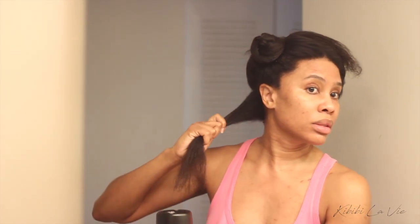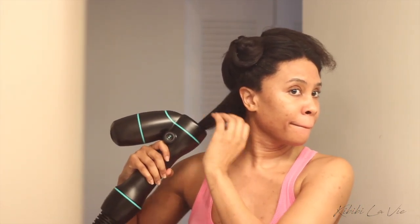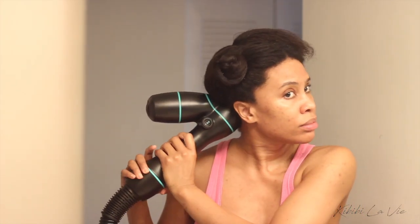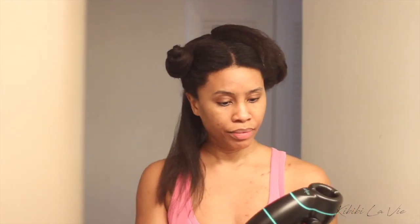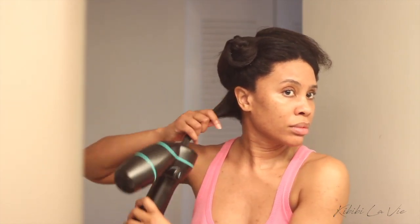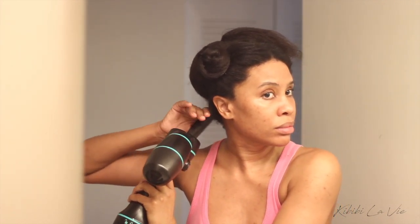Now it's time to break out the Rev Air dryer. This was the first time I used it myself — my stylist Farnese has used it on my hair before. Since it was my first time, I experimented with different tension levels and heat levels. I decided the settings I needed were level seven, which is the highest tension, along with the greatest amount of heat, because my hair is so coarse. Using anything lower would dry my hair, but it didn't feel soft or have much movement.